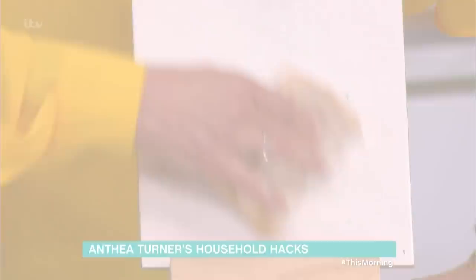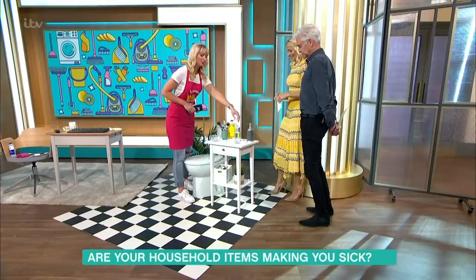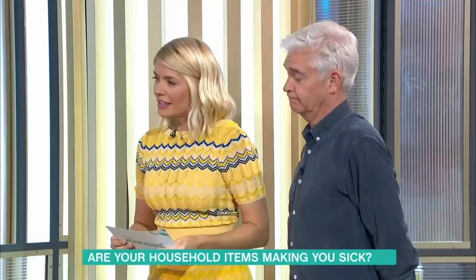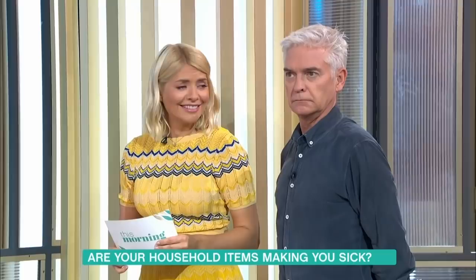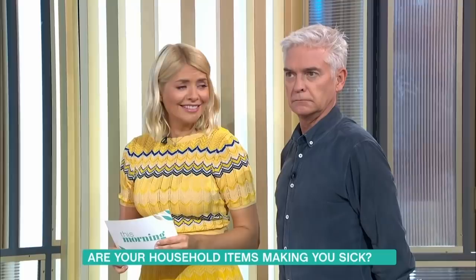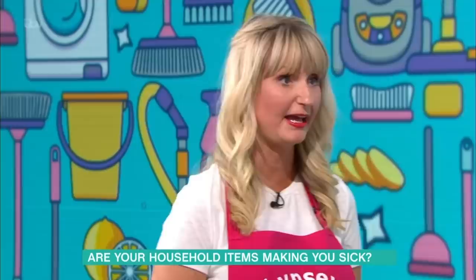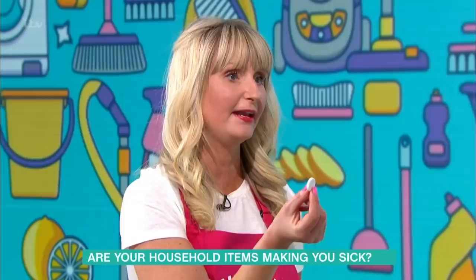Let's talk about the toothbrush. We brush our teeth every day and it's kept in the bathroom — is yours in a cupboard, does it have a lid, or is it just exposed? If one of your children left the toilet seat up and flushed, bacteria and faeces are going to land straight on your toothbrush. A really simple trick: just pop your toothbrush in a glass of water and use a denture tablet to sterilise it. Leave it to do its work and try to do that on a regular basis.